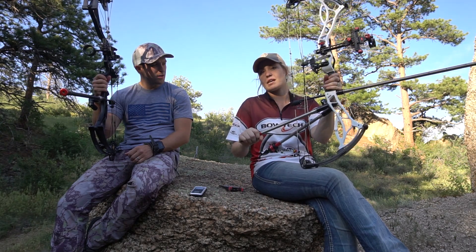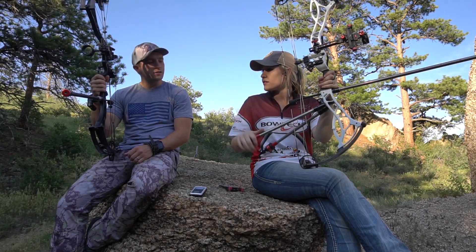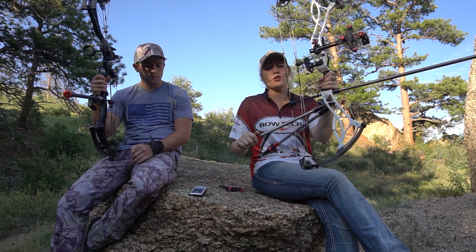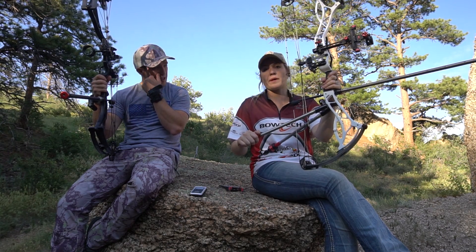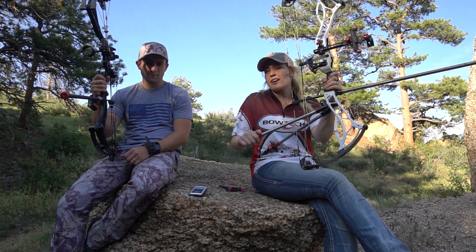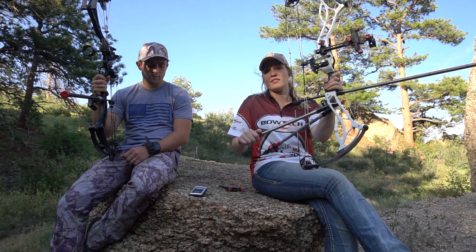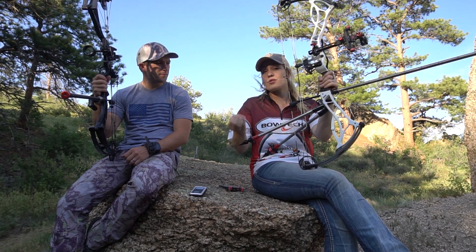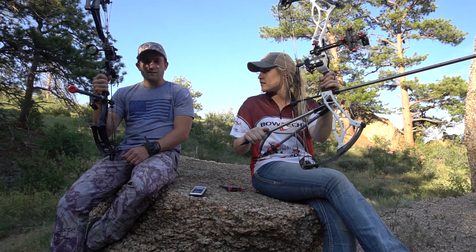As far as hand shock goes — so much quieter, so much damper, just all-around less hand shock on my bow. The bow just felt dead in my hands. I already didn't feel much hand shock, but switching to the TAP stabilizer there was a noticeable difference — not only in group size but in how it felt in my hands.